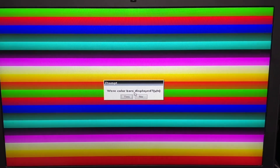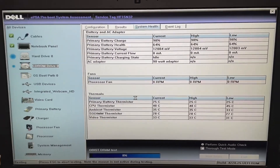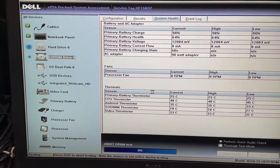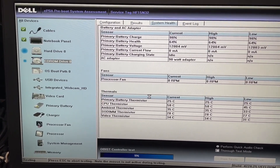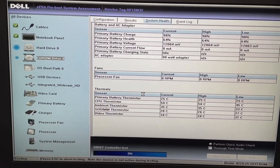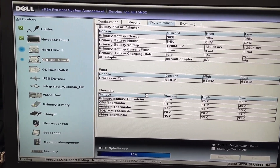There is the color bar test — you hit yes. And as you can see on the left side, we can check what components are being tested by the system assessment. Right now it's running the hard drive test and the CD-ROM drive test.